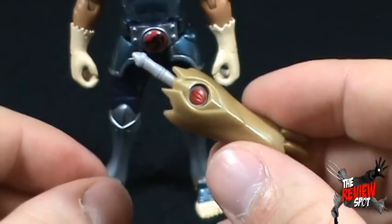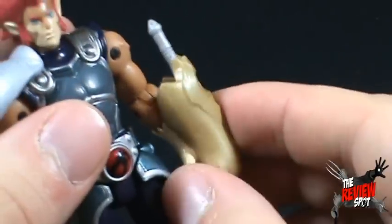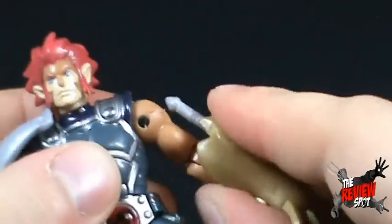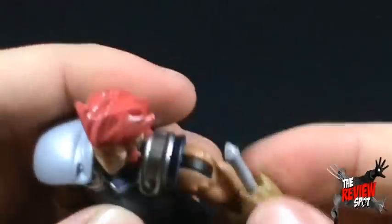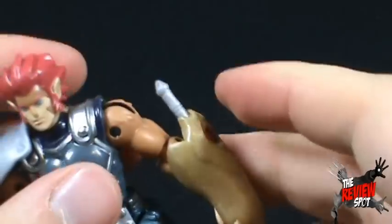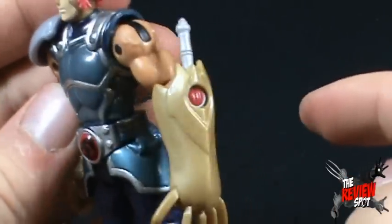You can hold it like that, or you can take the claw and snap it onto Lion-O's arm as well. It doesn't hold very well, unfortunately. But you can have him holding the claw with the Sword of Omens in place.